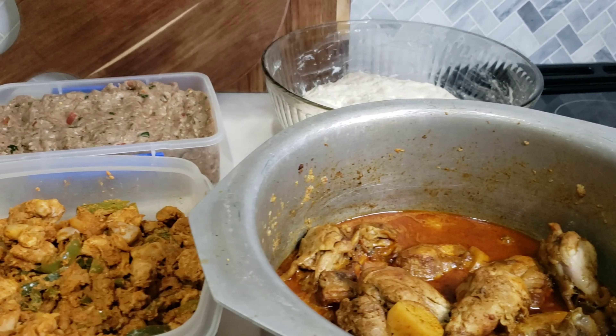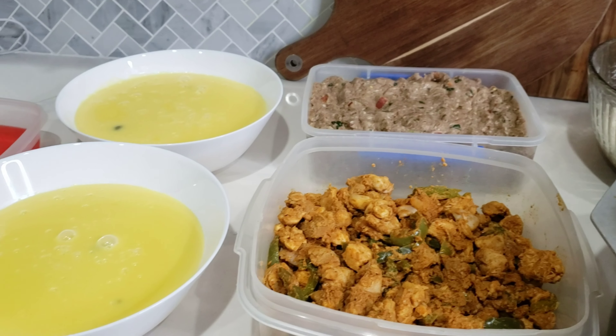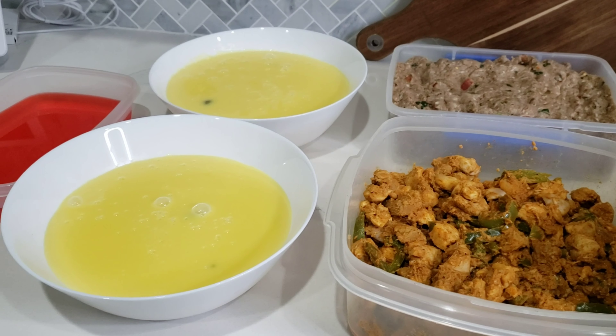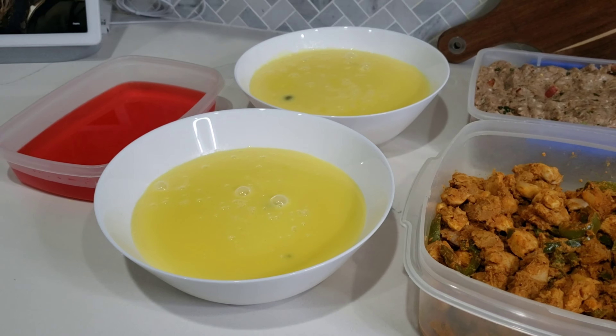Here are all the dishes I prepared the night before the dinner: the biryani masala, the dough for naan, chapli kebab masala, the chicken wraps filling, custard, and I also quickly made a packet of strawberry-flavored jello.